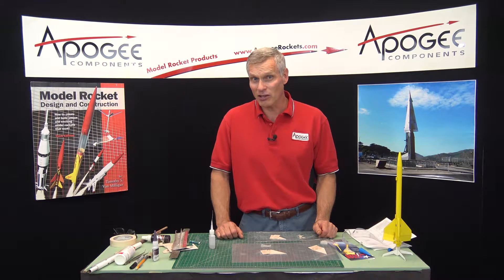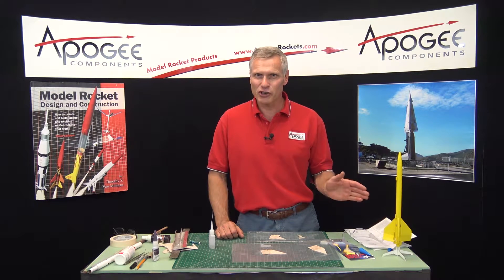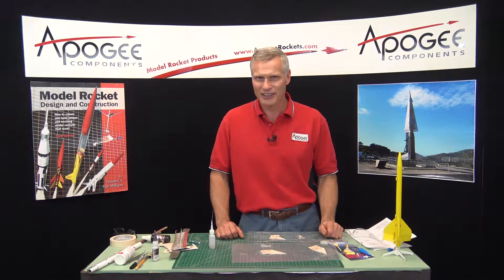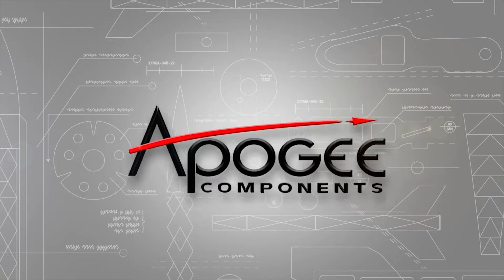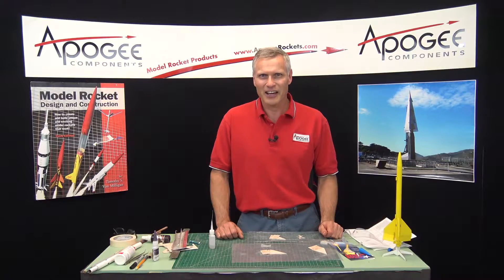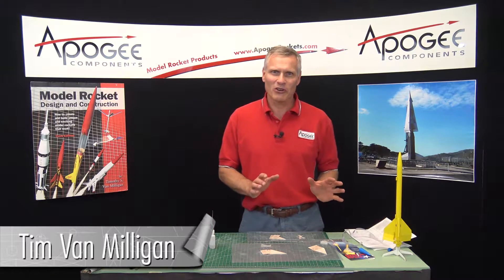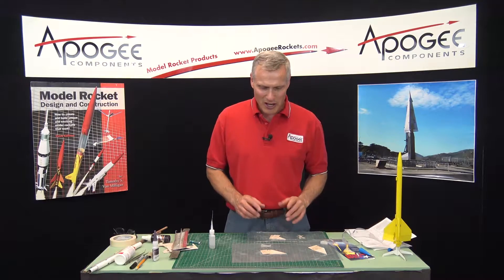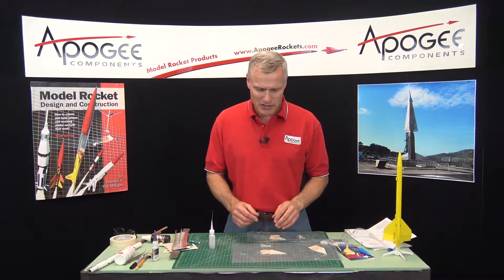Are you interested in building spinning helicopter rockets? Stay tuned to installment number four of the Texas Twister build. Hi, I'm Tim Van Milligan. We're in the middle of the construction of the Texas Twister. This is episode number four. I want to put together the fins at this time.